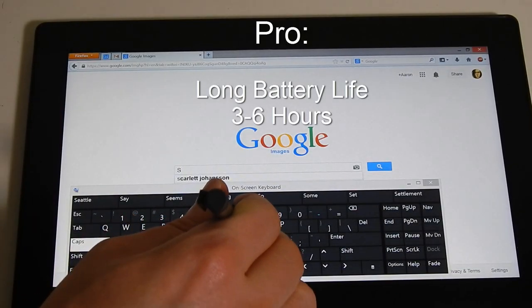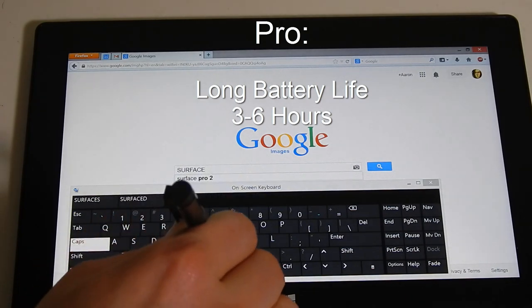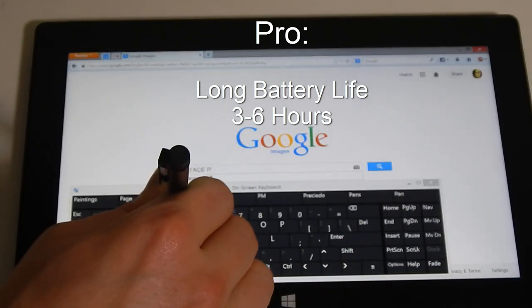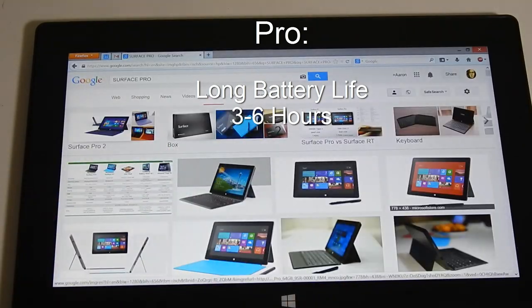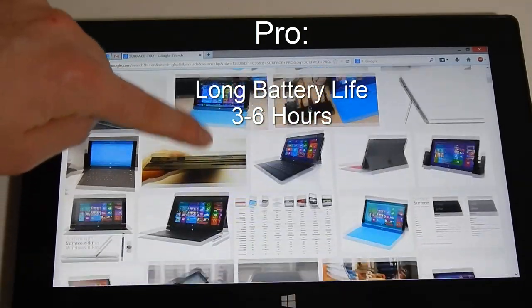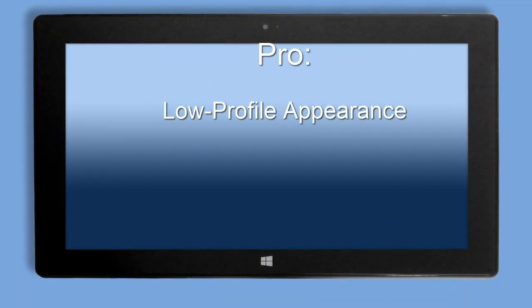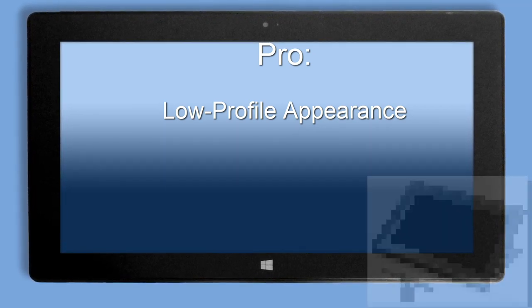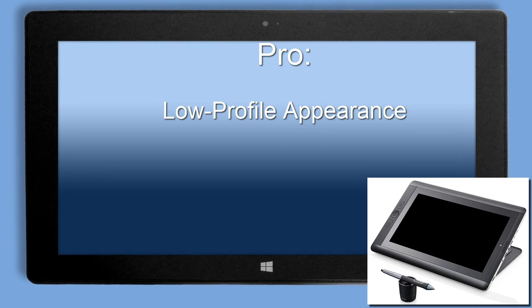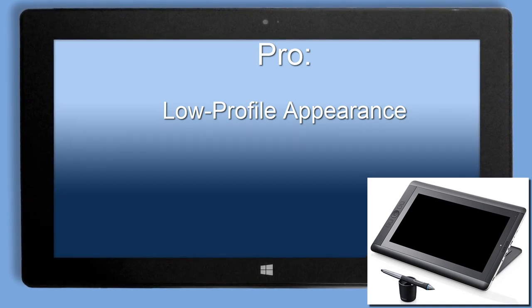Depending on how you use the tablet, the battery lasts around 3–6 hours, which is pretty good. My laptop only lasted an hour or two before running out of juice. My iPad 2 battery lasted around 6–10 hours, but was not very powerful or capable. The Surface Pro is fairly simple in its design — it's a lot like the iPad in that it's rather discreet and does not have obtrusive or distracting design features. The Cintiq Companion definitely looks like a drawing tablet and does not have the same low-profile appearance as the Surface Pro or iPad.